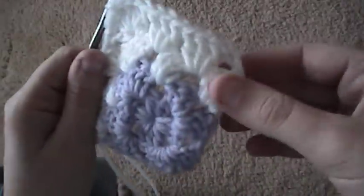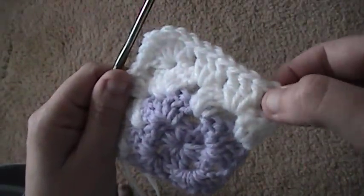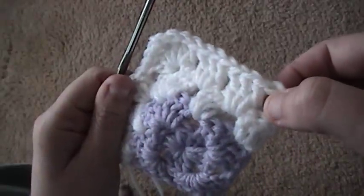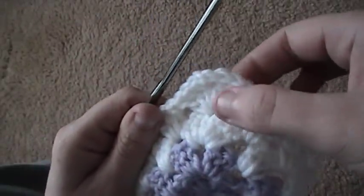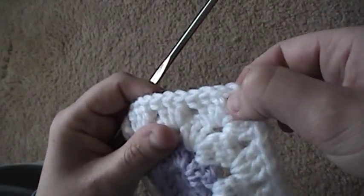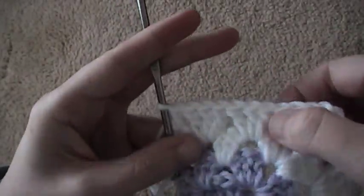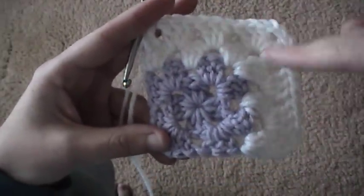I have my corner spaces on each side to where I can join. And then you just continue: chain three, two double crochet, three double crochet, three double crochet, three double crochet, chain two, three double crochet for your corner. Back again to three double crochet, three double crochet, and then three double crochet in this last space. So you're just going around two sides of your granny square.